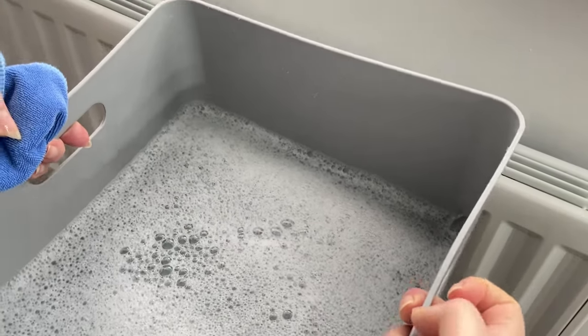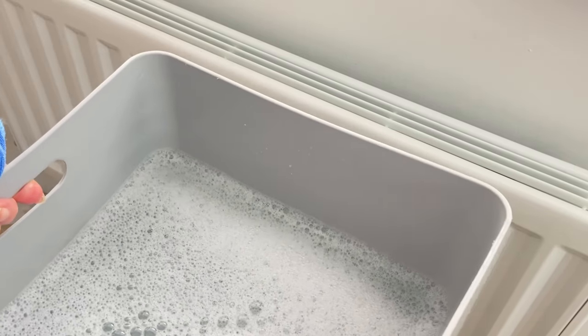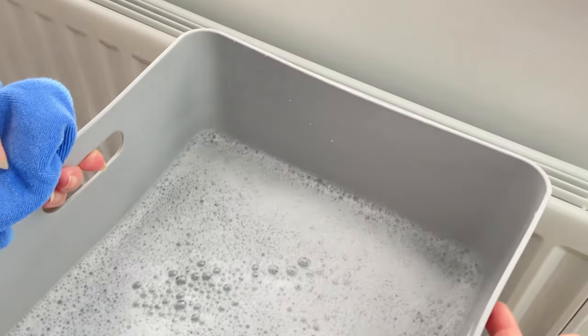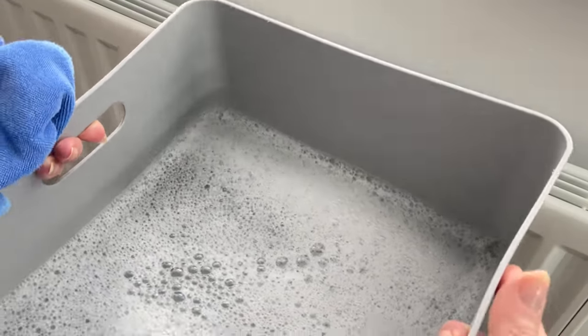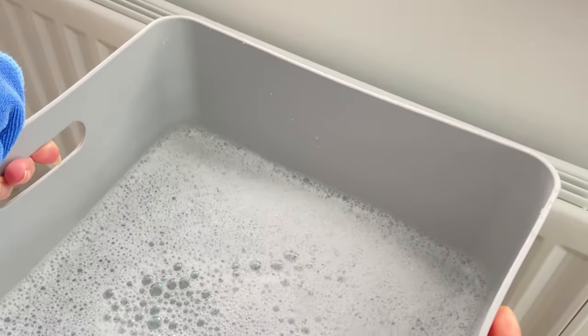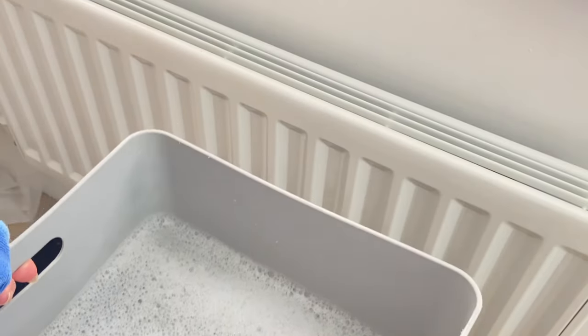Once you've removed any marks on your radiator — this is just for aesthetic reasons, it's not going to impact the heating of your radiator, but it's always nice to do it anyway — you're then going to go ahead and get yourself some soapy warm water and a cloth and we're going to wipe over the entire radiator.